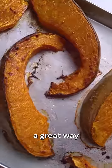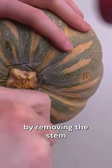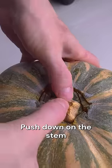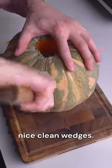Knowing how to break down a whole pumpkin can be a great way to get the most out of it. Start by removing the stem and making stabbing incisions and cutting around it. Push down on the stem and this way you can cut nice clean wedges.